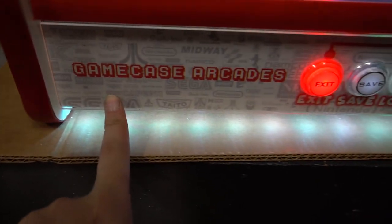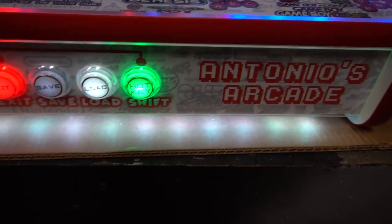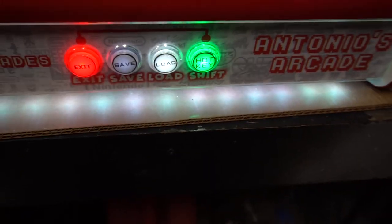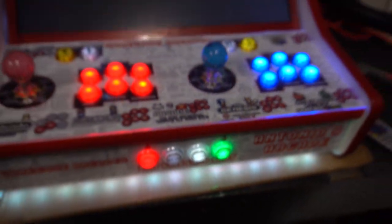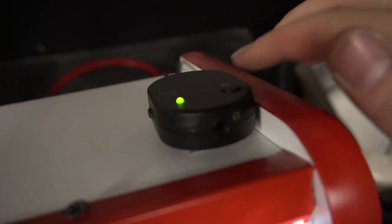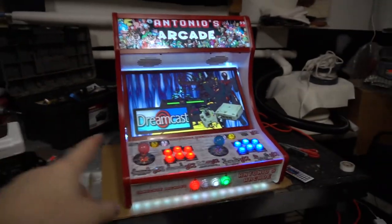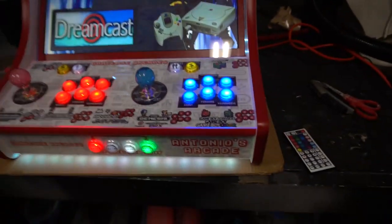We did everything Street Fighter style — the last one says Game Case Arcades in the middle. Looking at the face plate right here: Game Case Arcades logo, Exit, Save, Load, Shift — Antonio's Arcade. I was going to put 'hotkey' on this but it was too many words, didn't look good. We put this so people know that to exit you have to press both buttons. Take a look at the speaker right there — there's an on/off switch and a headphone jack. 22-inch monitor on this, blown away. The control panel is of course running a Zinmo board.